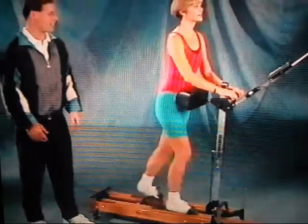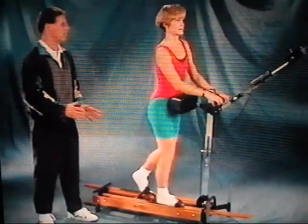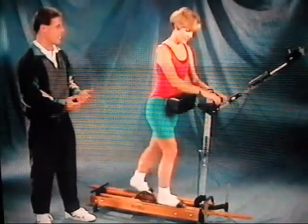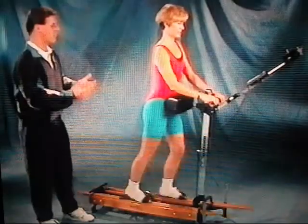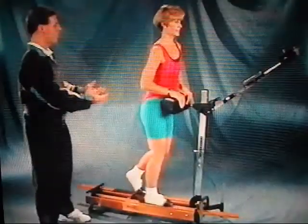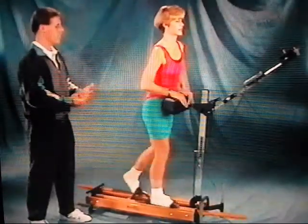Now that we've had a few minutes to practice, it looks really good, and we're going to learn how to do the upper body part of the exercise. We're going to keep skiing. What we want to do now is just bring your hands back to the hip pad. It's very important to maintain good posture as we go into this next part of the exercise.